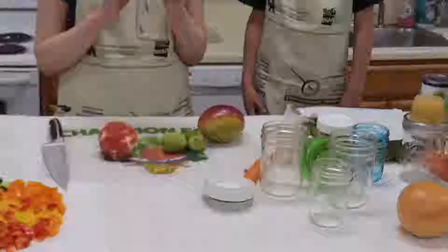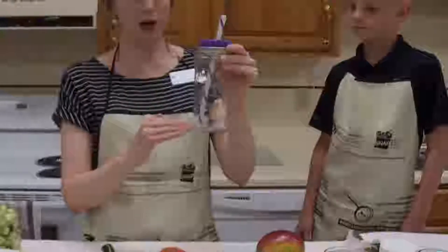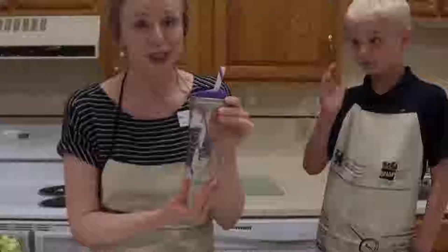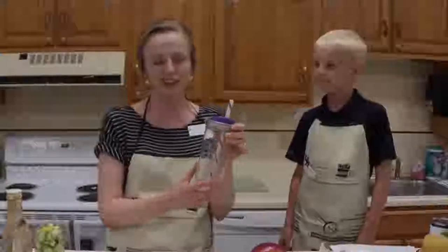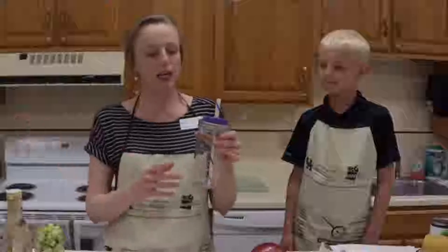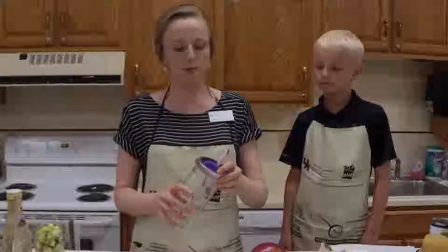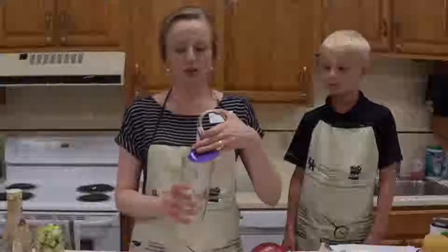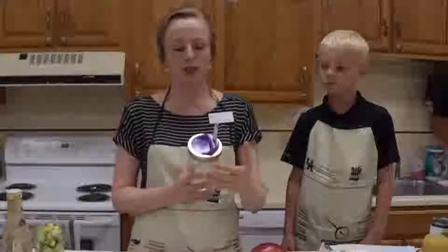This particular jar is even from the mouth to the bottom, which makes it best for beverages because it fits in your cup holder in your vehicle. I can't tell you how many times I've had one fall over and leak in the truck. Ball makes lids and straws to actually make it into a drink. This is considered a wide mouth jar and the ring just screws on and holds your lid on tight.